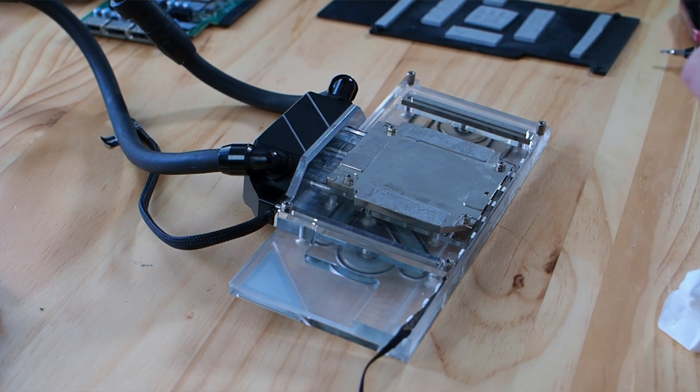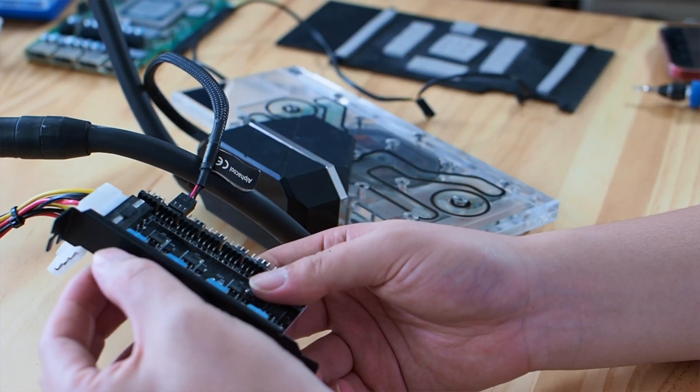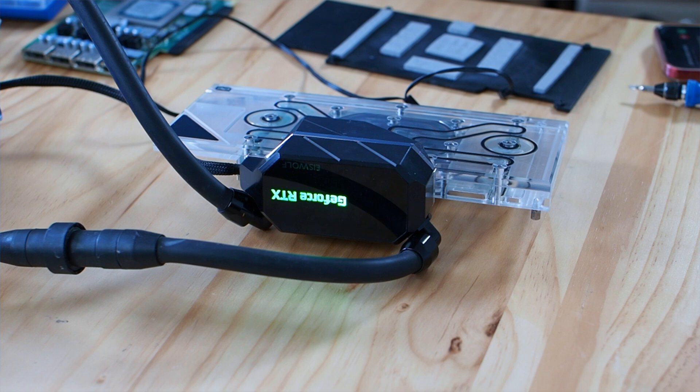The next step would be testing the water pump. Luckily, for the S-Wolf, there is an indicator on the top of the GPU water block. Once you have powered the pump, the indicator should turn green if everything is good. If the indicator is white or any other color other than green, then that means you have a pump issue. Unfortunately, it is not a pump issue for this particular water block.